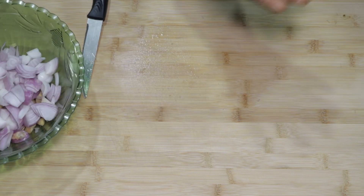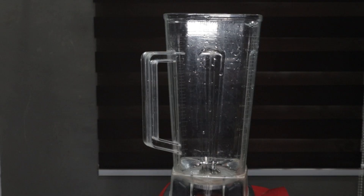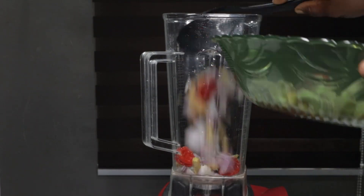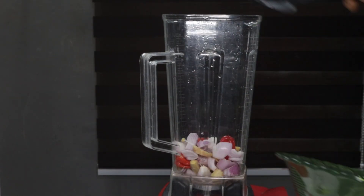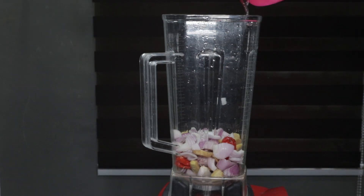In the same bowl we'll drop four scotch bonnet peppers. Next we'll get our blender, because we are going to blend all that together. Pour these in the blender, add a little water, and blend for a while. If you don't like your ingredients too smooth, then do not blend for that long.